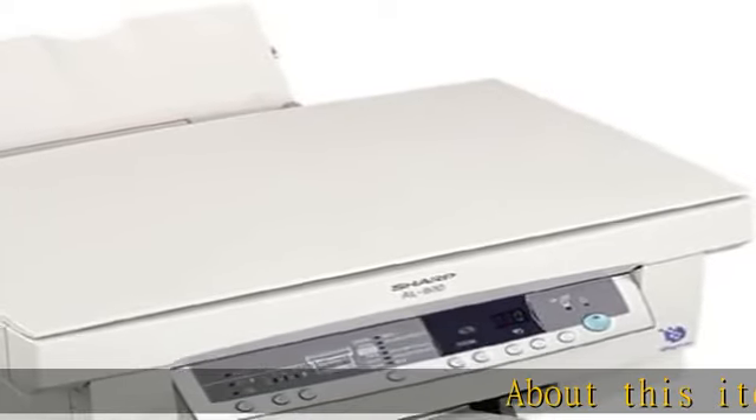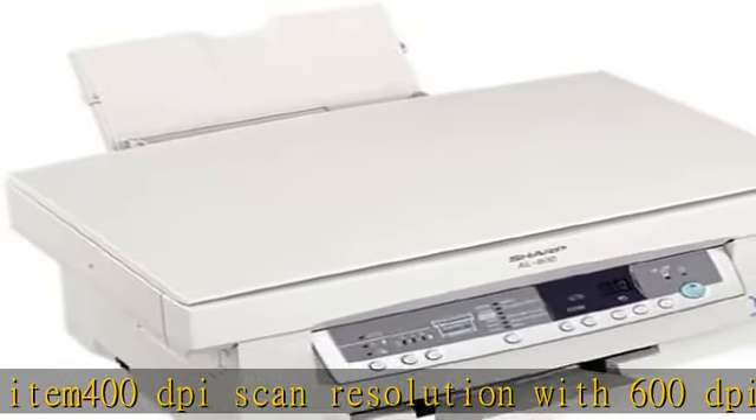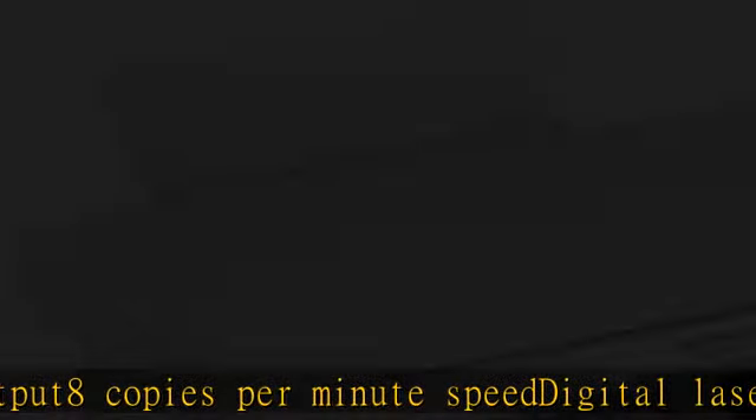About this item: 400 dpi scan resolution with 600 dpi output, 8 copies per minute speed, digital laser technology, single scan system, automatic exposure control, 3-year warranty with second day exchange. Check the description to get this product today at the best price.